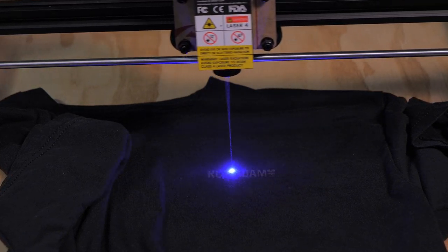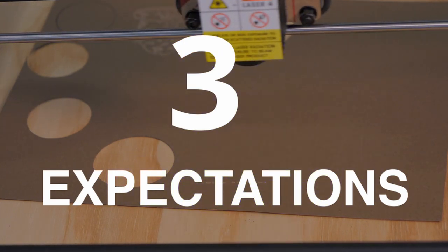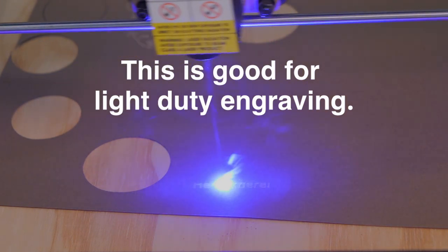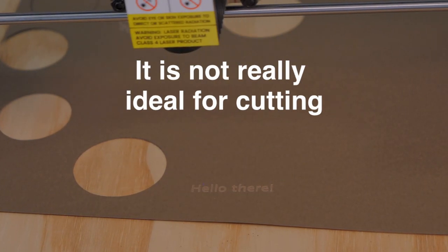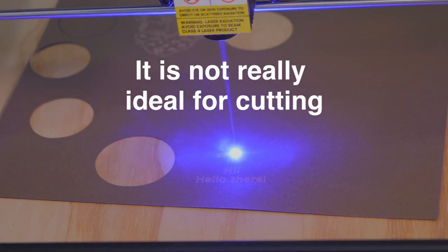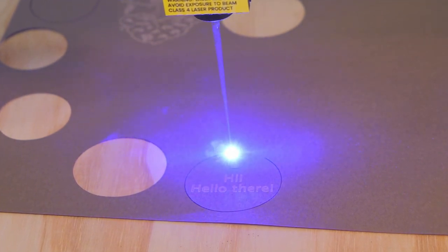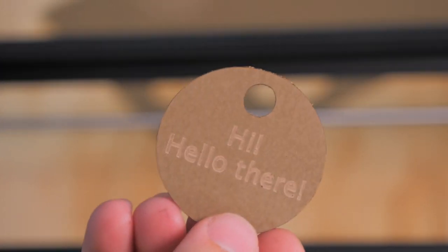Third: understand the limitations of laser engravers, particularly this one. I'm mostly using the word 'engraver' and not 'cutter' because this laser isn't really designed for cutting anything more than thick paper or thin wood — think balsa wood or thin plywood and other soft materials. Don't expect it to work on hard steel or any surface that causes the light to diffract, such as shiny surfaces or white foam — it just doesn't have the power.